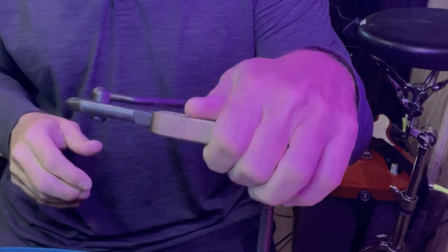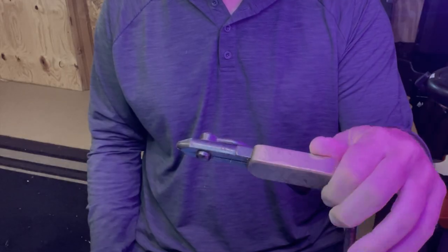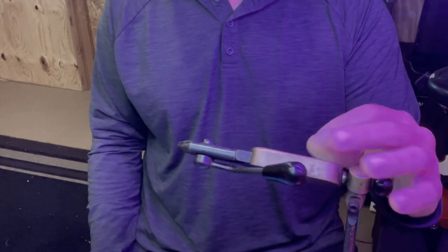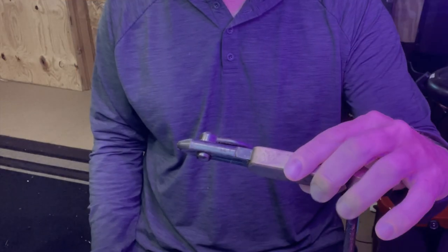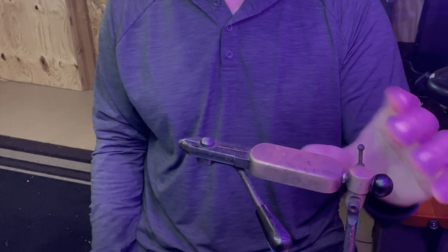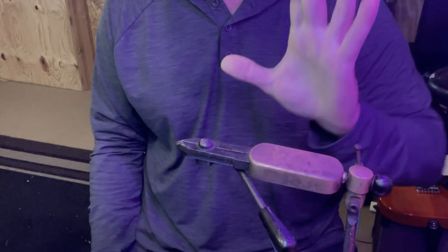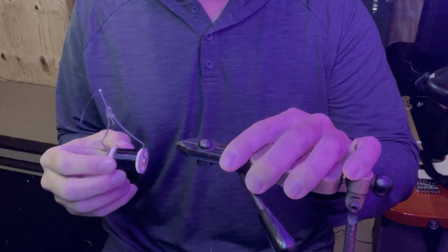A vise — this is a very inexpensive one, I think it's a Crown, I bought it 18 years ago and I'm still using it. It was probably around the $40 mark, but they do have vises for $10 — they just don't spin like this. To get started you don't have to have a vise that spins; just having one that'll hold the hook is fine.